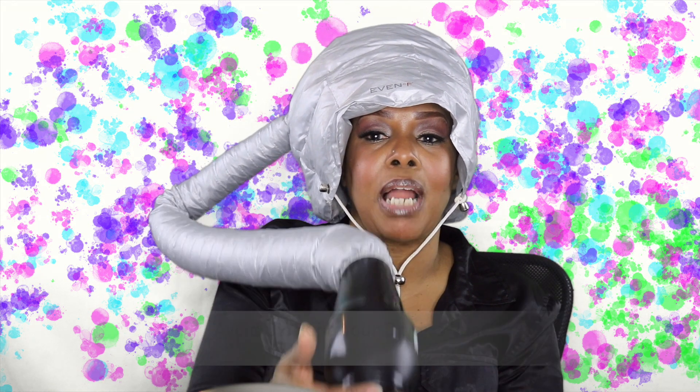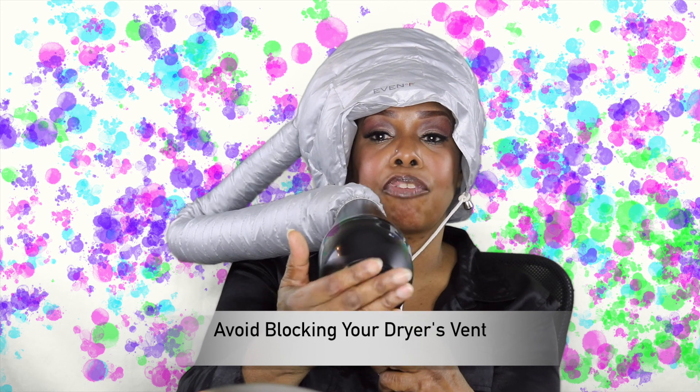You have to hold the hand dryer in your hand — I wouldn't just set it on a table or anything. These are some of the things you have to do. If you're going to set it somewhere, you don't want to block your vent air flow, and you don't want to squeeze the coil.